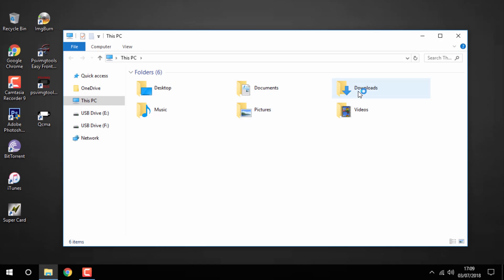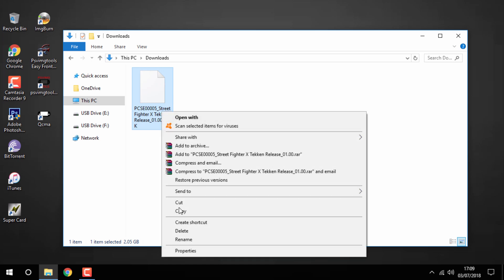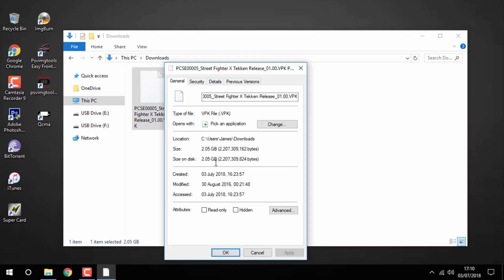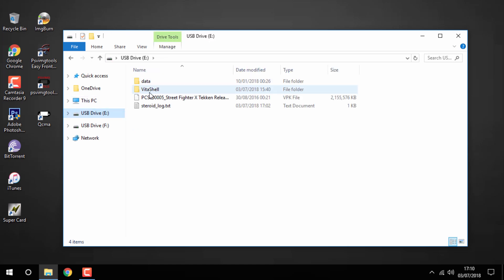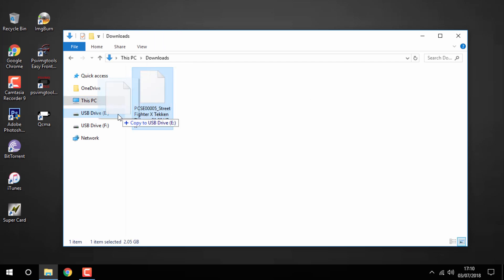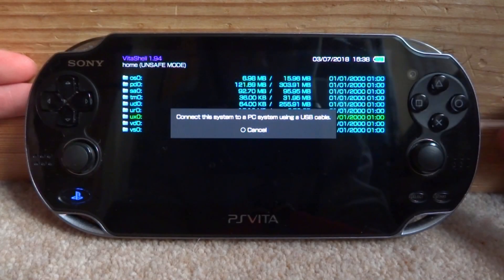Once your PS Vita is connected to your PC via USB mode, here is the game in my downloads folder. Right-clicking and checking properties shows the game is about two gigabytes — this is a backup of an official cartridge. It's up to you where you get your games from, but this is a cartridge backup which is perfectly legal. Drag and drop it to the root of your PS Vita — mine is labeled as USB drive E. The game is already on there as it took about five minutes to copy.